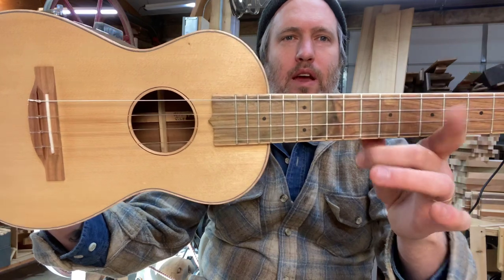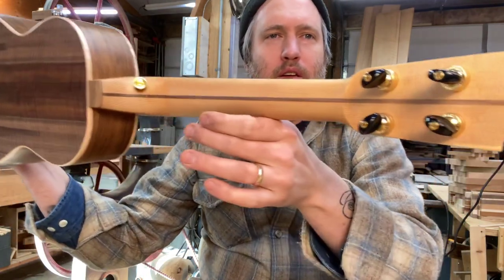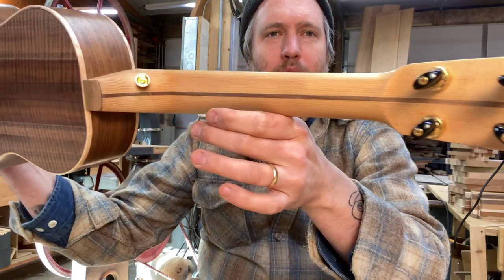Pistachio fretboard and headplate — it's got a graft right there. Pistachio fretboard, and a hemlock and walnut neck.